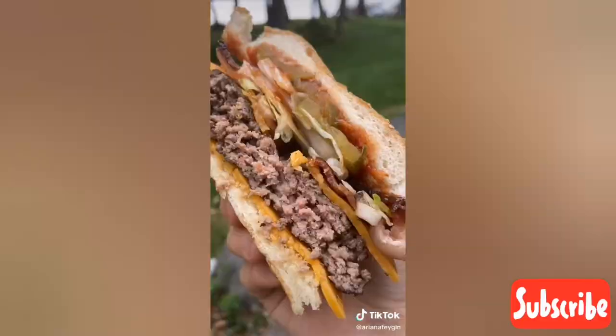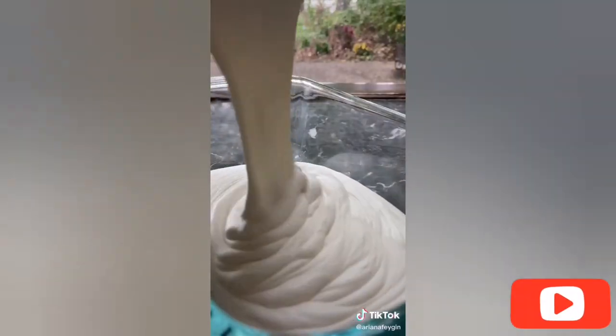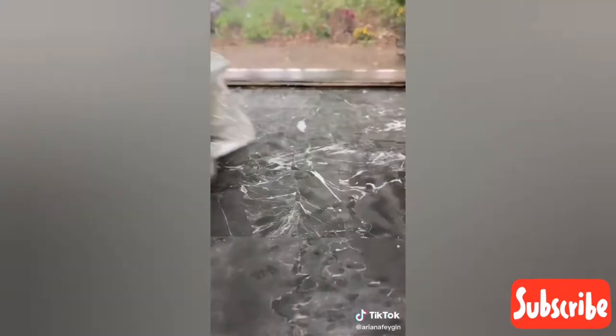Hey everyone, it's Ariana and today I'm going to show you how to make the easiest three-ingredient homemade ice cream. This is one of the best ice creams I've ever had and it's so simple to make. First add a pint of whipping cream into an electric mixer and whip until stiff peaks form, then whip in a can of sweetened condensed milk plus a teaspoon of vanilla. You can add whatever mix-ins you like, then pour it into a container — I love using a bread loaf pan. Freeze for five hours or overnight.